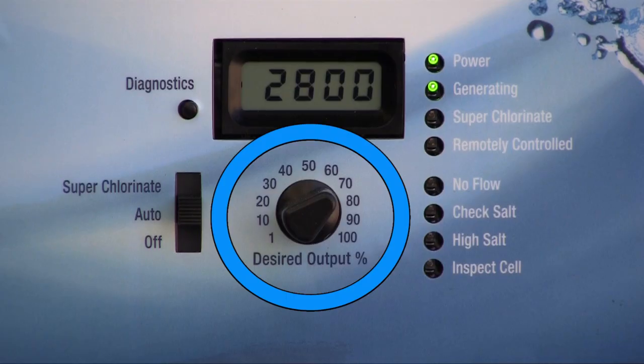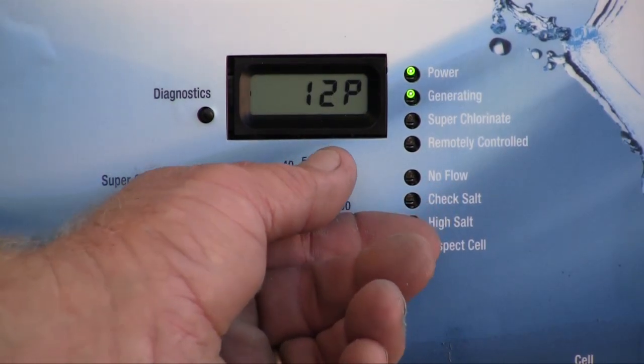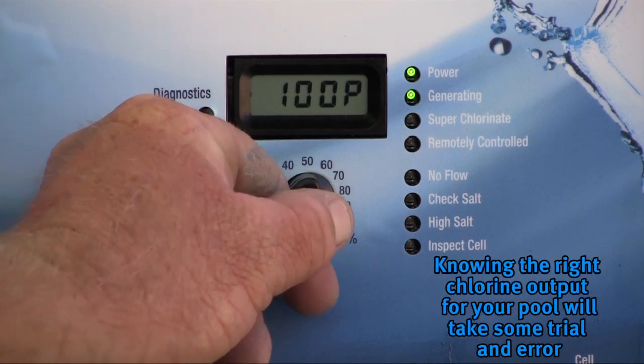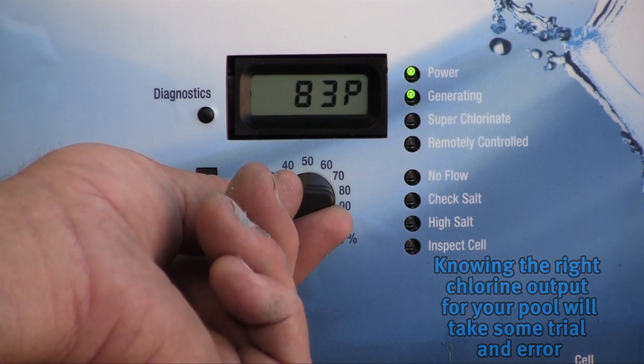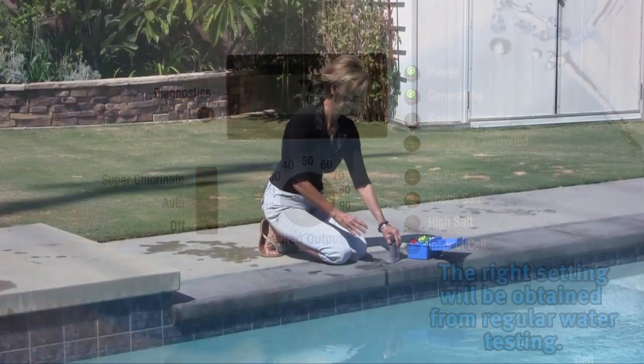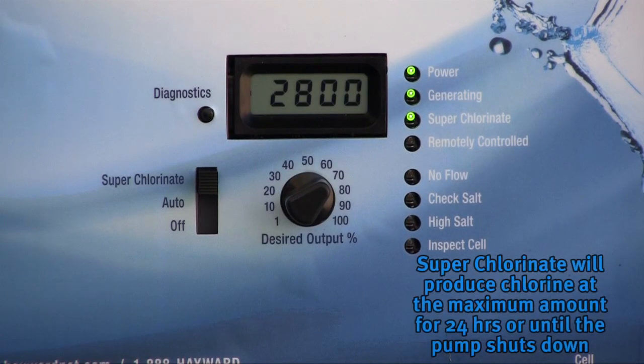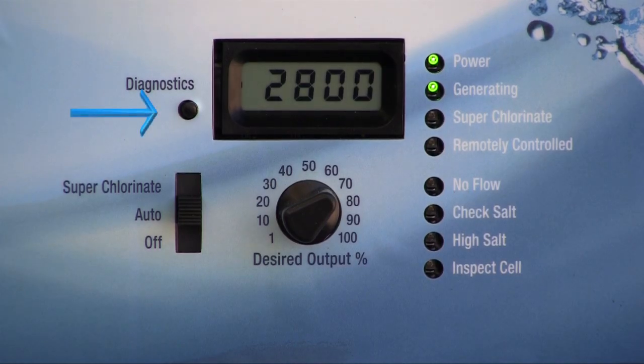The desired output percentage dial on the front of the system is used to raise or lower the amount of chlorine your chlorinator will produce. The setting is based on the pump's run time. Turn the dial up if more chlorine is desired, or reduce the percentage if less chlorine production is needed. Knowing the right setting will take some trial and error, confirmed with regular chlorine readings from water testing. To shock your water, move the switch up to superchlorinate, which will produce the maximum amount of chlorine for up to 24 hours or until the filtration pump shuts down, whichever comes first.